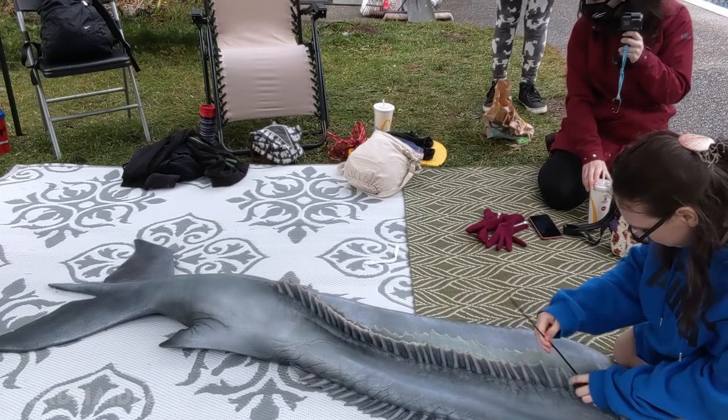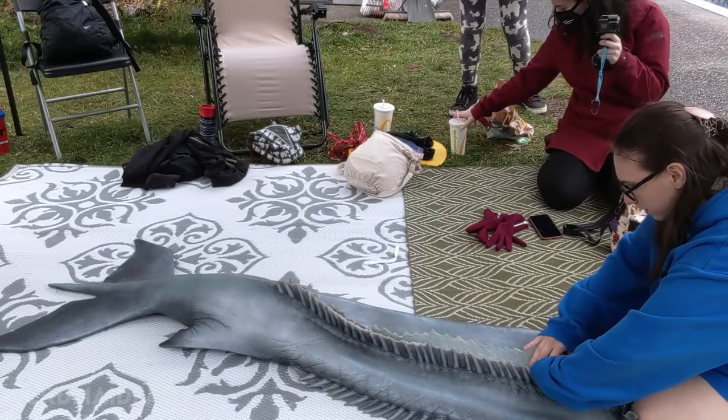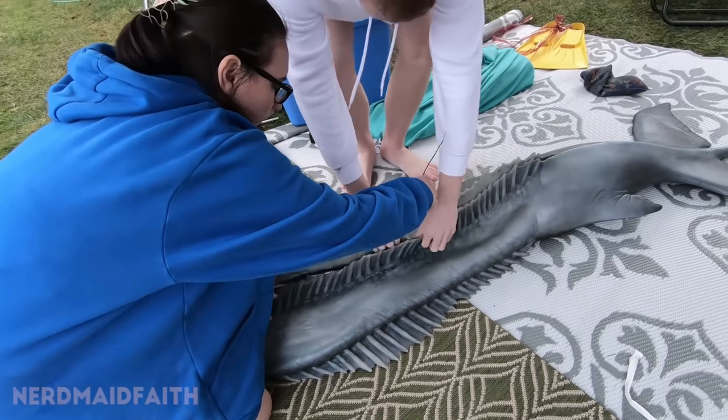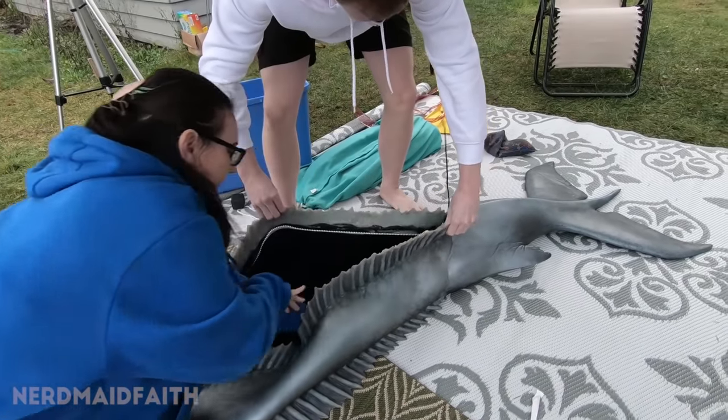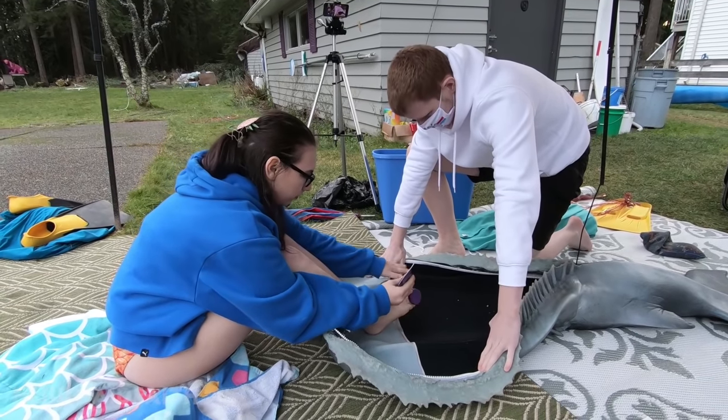So here we go, gotta unzip the tail first. The inside of that must — is not gonna feel nice. It's fine. Oh, it's like a yuppie. And this is not damp. All right, it's gonna be cold. I'm just gonna lube up my feetsies.